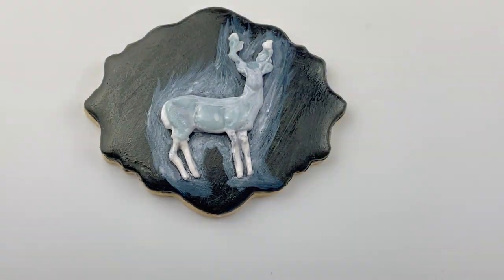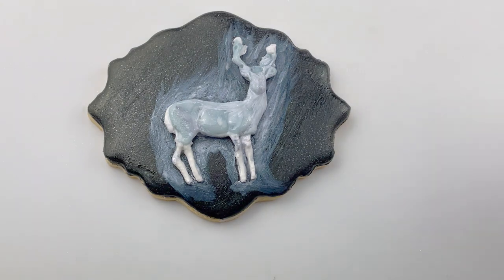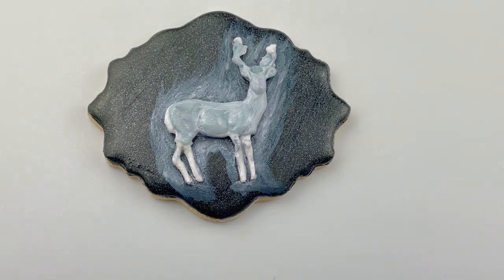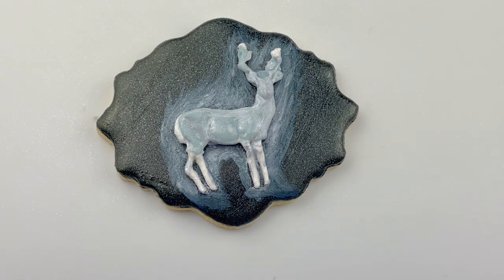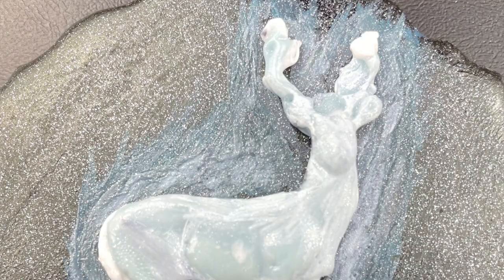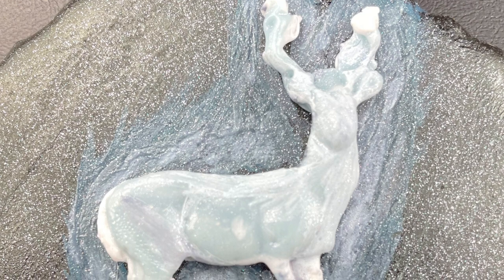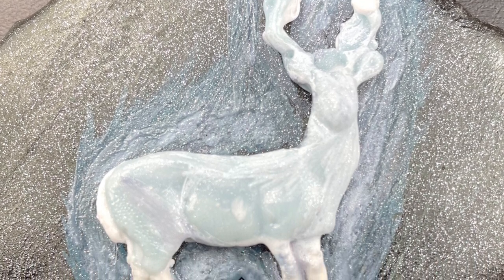Of course I had to add some edible glitter, and then it's finally done! I'm not even going to tell y'all how long I spent on this one cookie. But I do like how it turned out. Before all of this I was also going to make a cookie of my own Patronus — a white mare — but nope, I'm not going through this again.